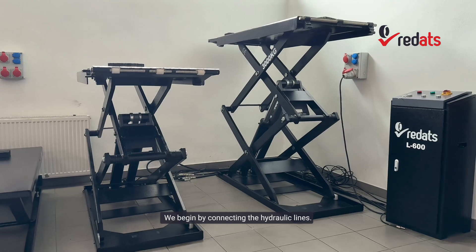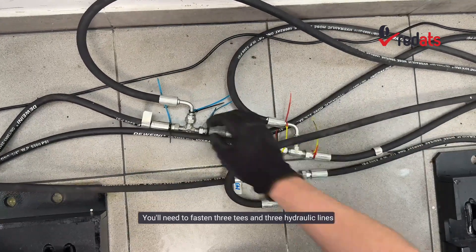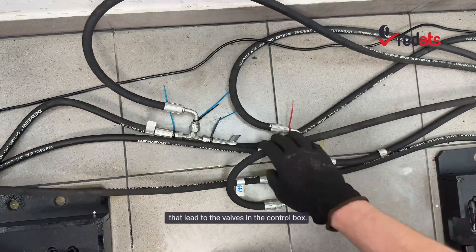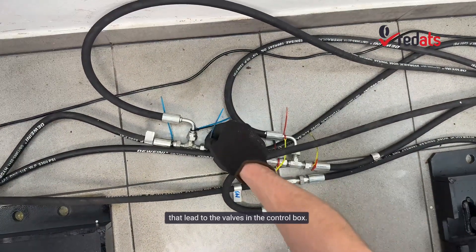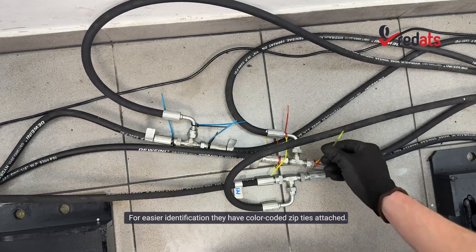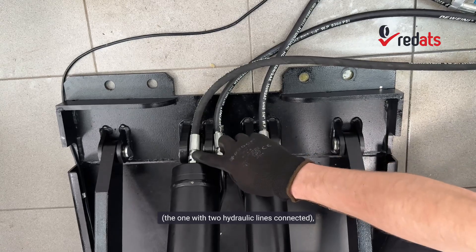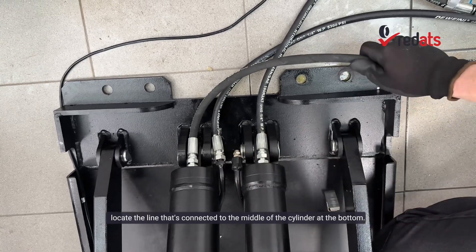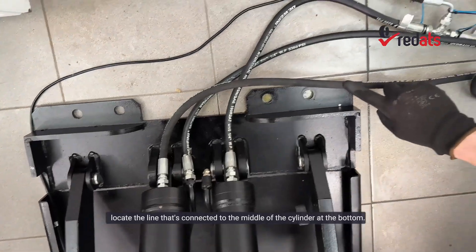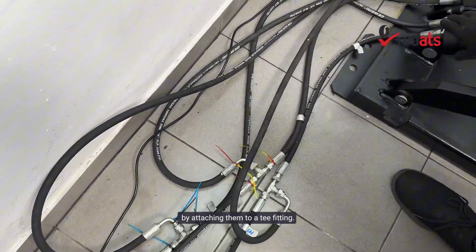We begin by connecting the hydraulic lines. For this, it's best to check the user manual. You'll need to fasten three T's and three hydraulic lines that lead to the valves in the control box. For easier identification, they have color-coded zip ties attached. On the main cylinder — the one with two hydraulic lines connected — locate the line connected to the middle of the cylinder at the bottom.